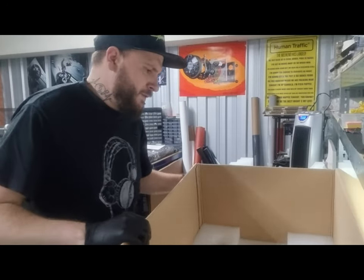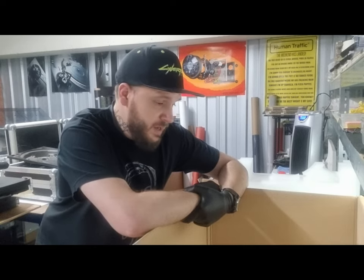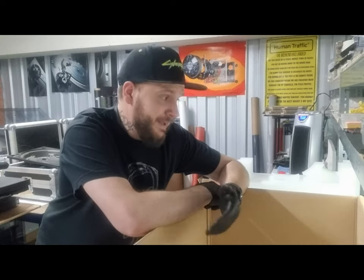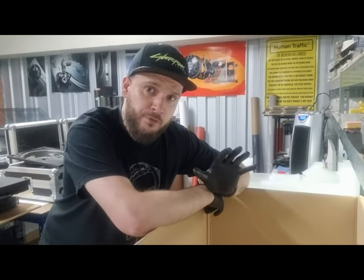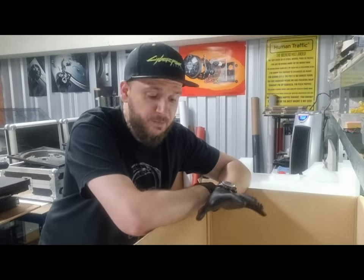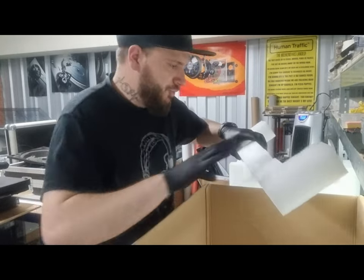Unless you give this to an absolute idiot courier driver throwing it around, there's really no way your turntables are going to get damaged in transit in these boxes. By far the best custom made box I've seen for Technics turntables — and probably other similar turntables too, so it's worth checking if other models fit.